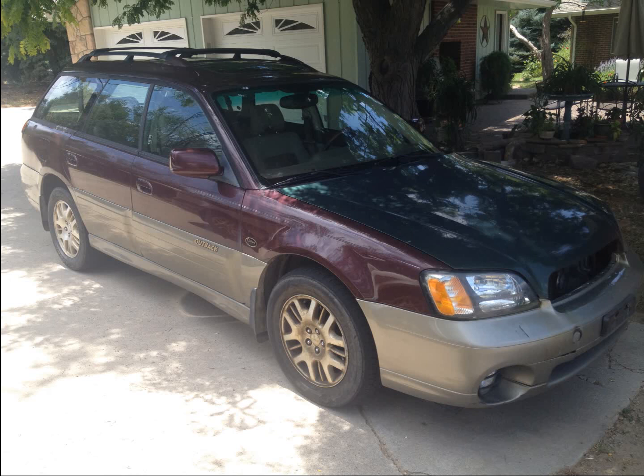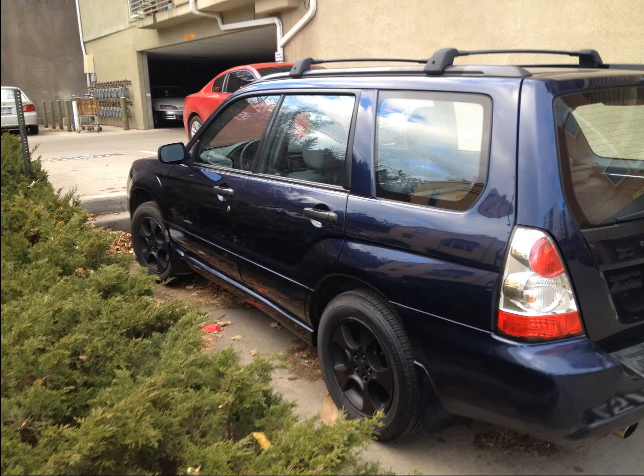It was for their daughter. This was an H6 Outback, so the six-cylinder. This one I just ended up swapping the whole motor over — that was easier than taking that H6 motor apart.